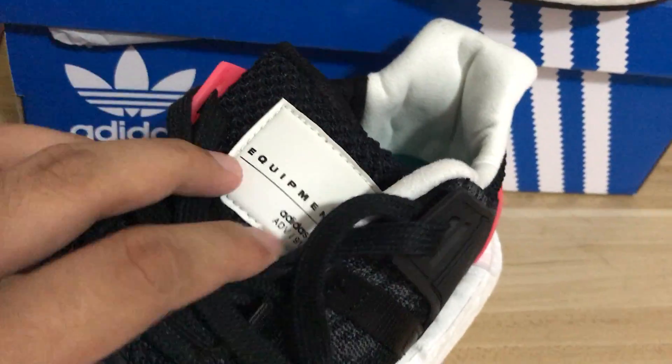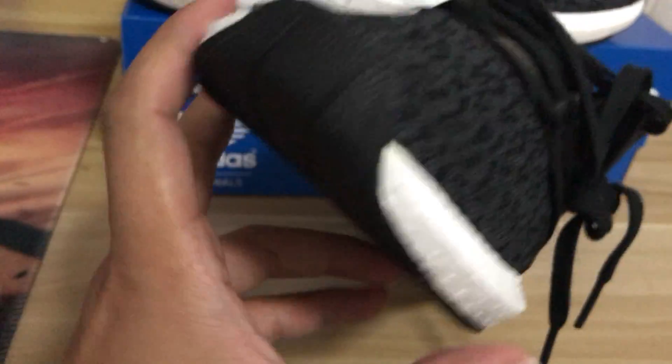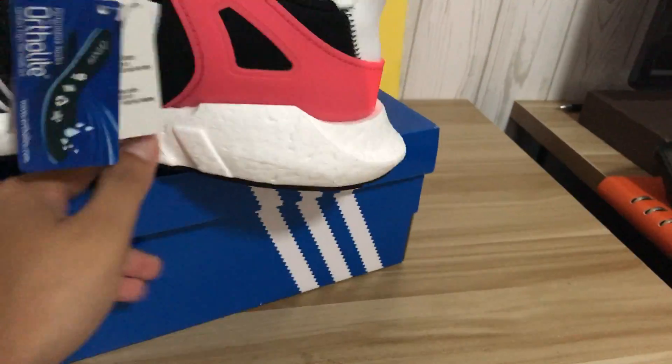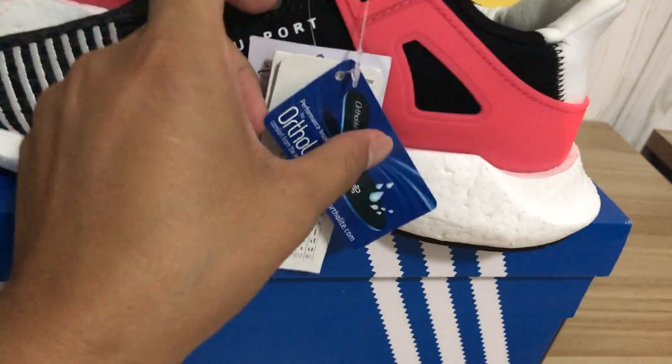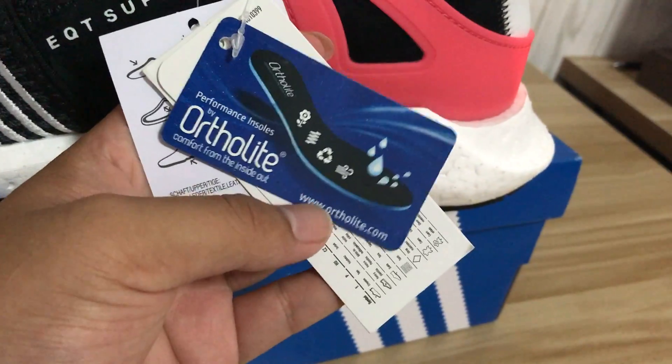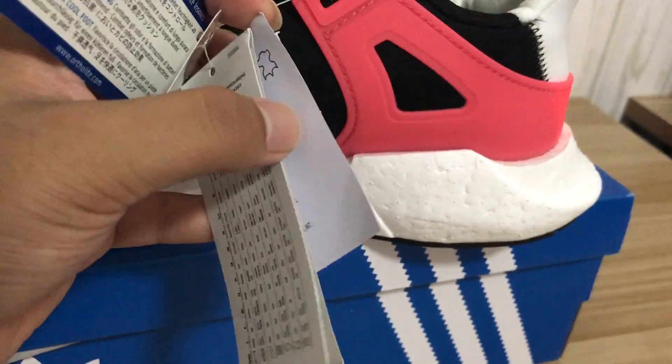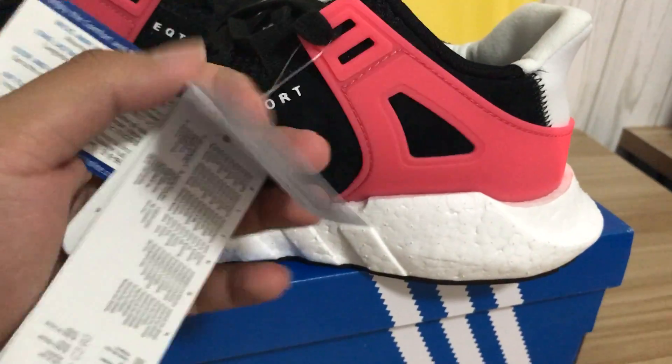Very cool design. We can see many tags — we're going to test them.